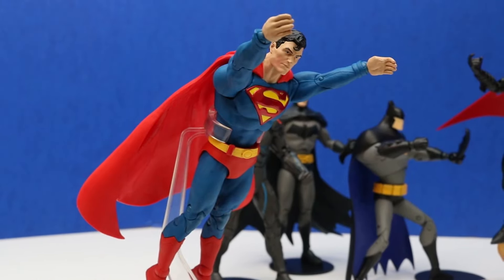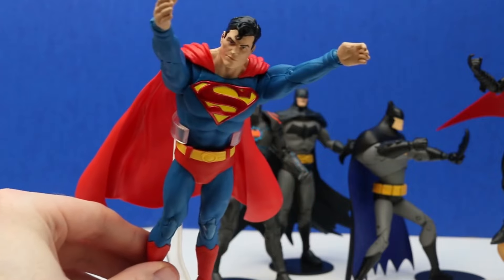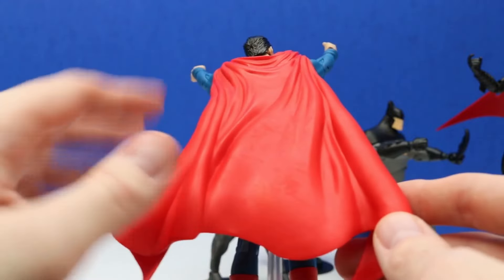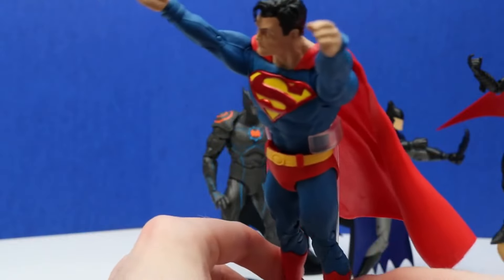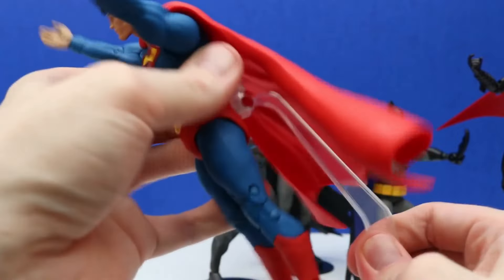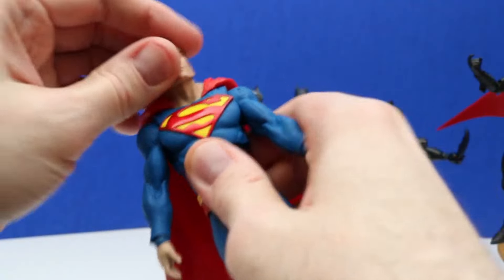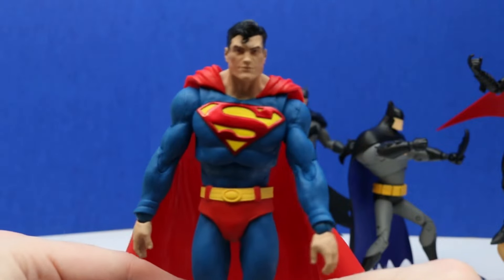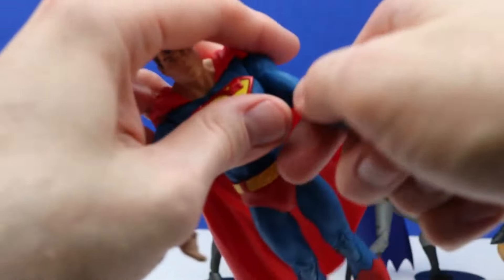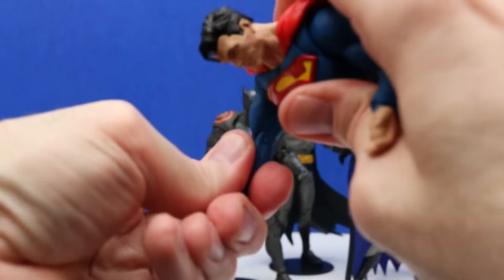Let's check out a Superman figure next — this is the Action Comics Superman figure, a super awesome Superman, maybe one of my favorites. It looks super awesome. It has the red cape and the blue Superman outfit. Let's take Superman off the figure stand. This is super awesome, and we get a little bit of articulation, very similar to the rest of the figures. I believe this one also has moveable toes so we can get him in a cool action pose. This elbow doesn't want to move too well so I'm not going to force it.